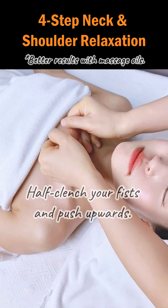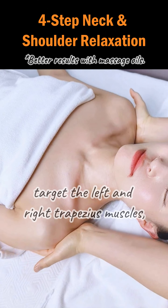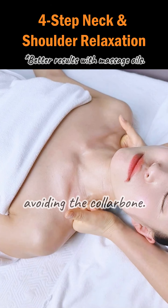Step 1. Half clench your fists and push upwards. When pushing up, target the left and right trapezius muscles, avoiding the collarbone.